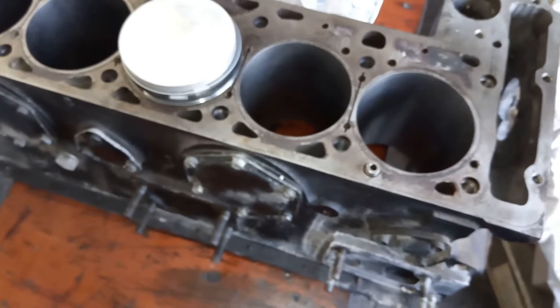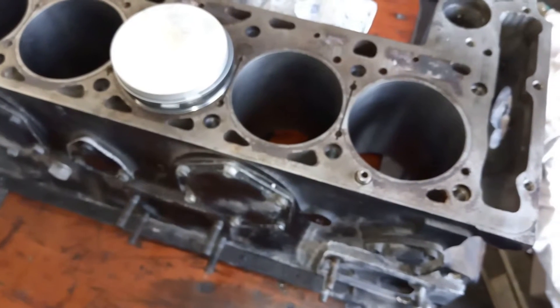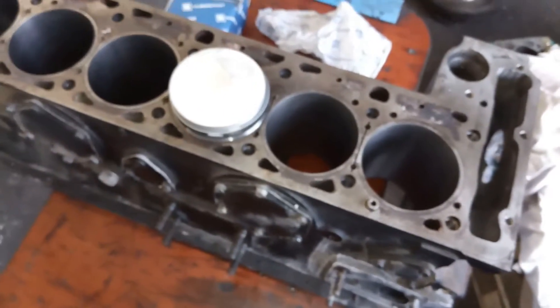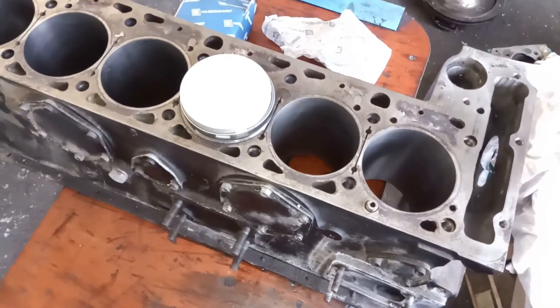Mit Ventilführung, Ventile et cetera versteht sich – wird auch alles erneuert. Lager werden alle erneuert. Wir berichten also Zug um Zug von diesem Motor und begleiten den Aufbau dann bei uns im Hause.